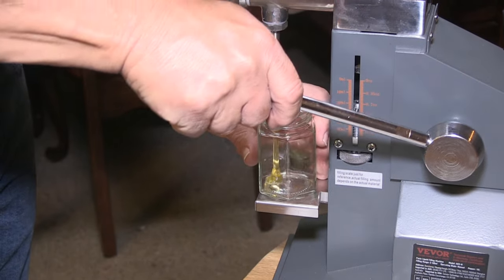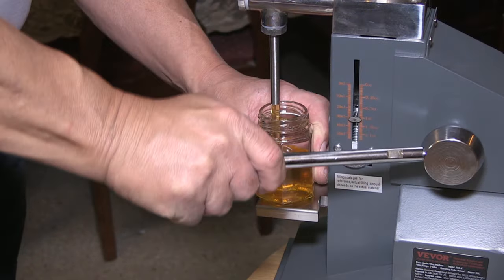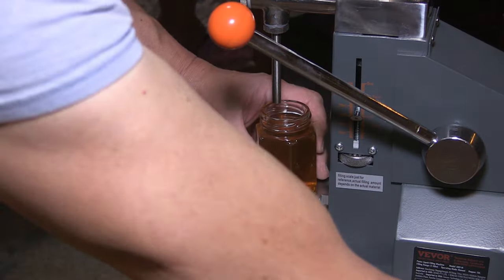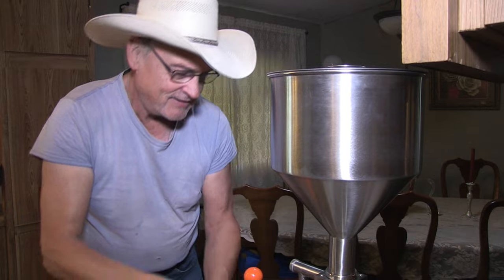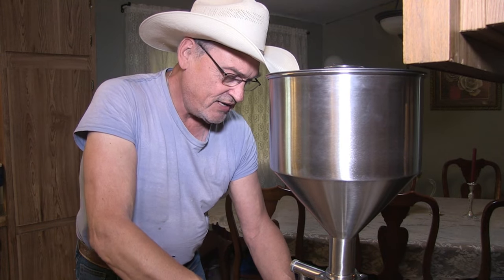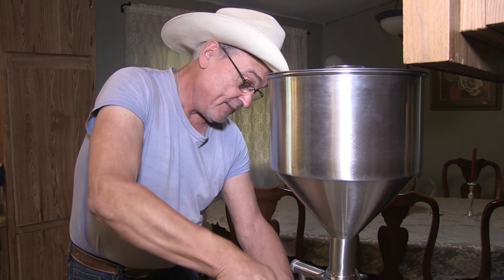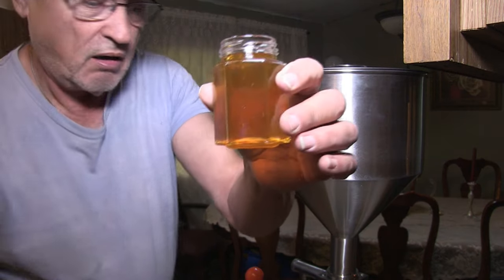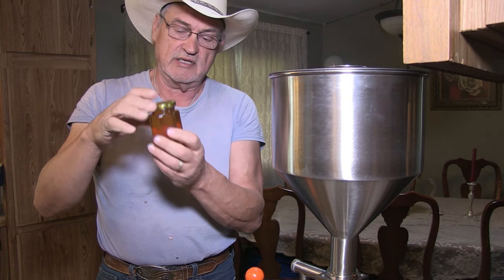I love this — it makes it so easy. One, two, three. All the jars are going to have the same measurement. I bet they didn't even consider this being used for honey. This is absolutely perfect. It fills the same quantity each time. All the jars are the same level, so you're not wasting or getting any less or any more of your ingredients into your little containers.